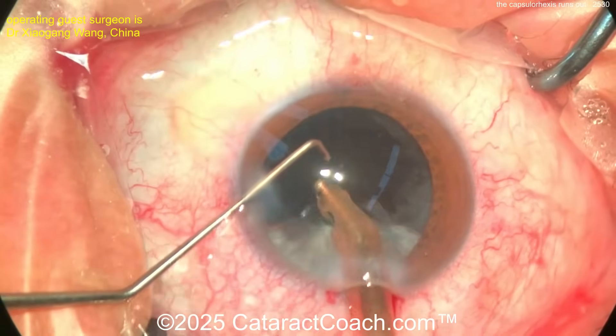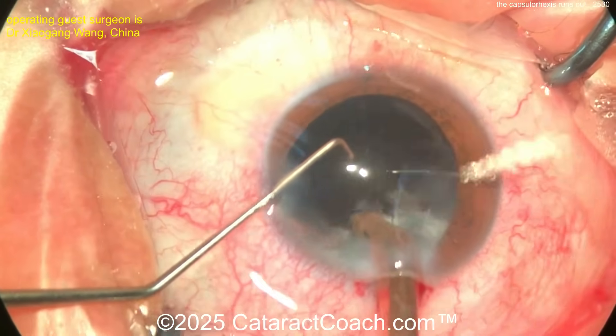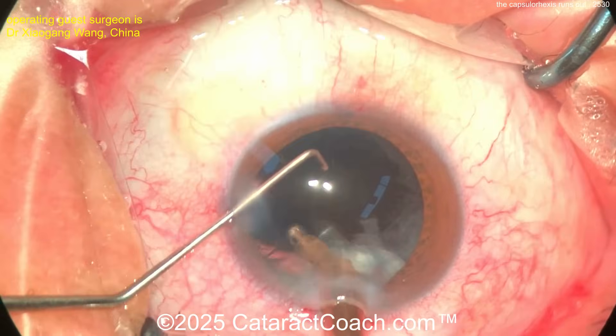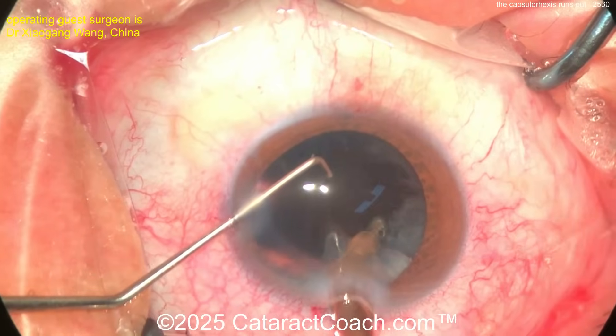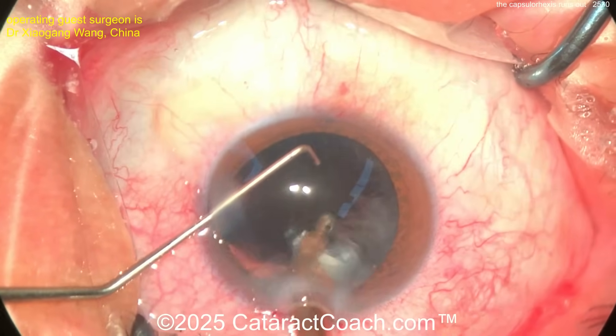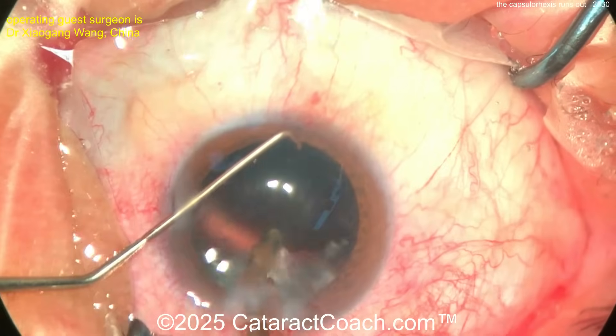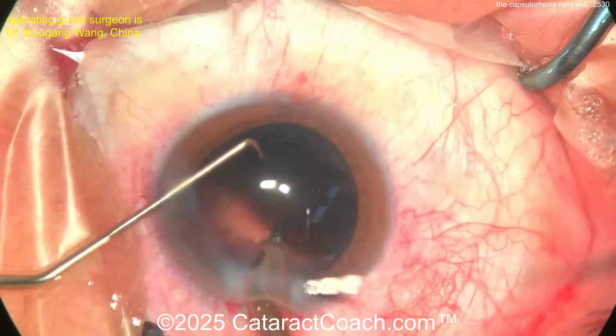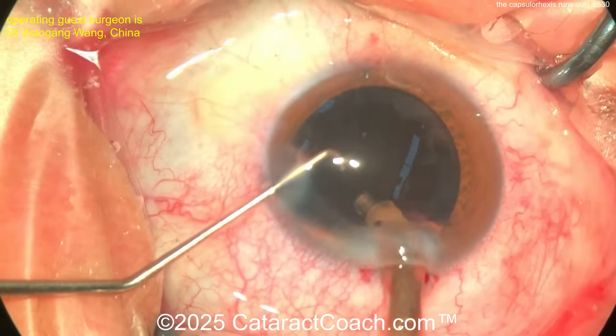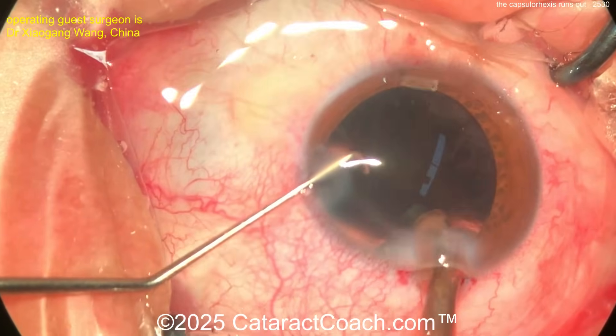Sometimes it's easier to do a bimanual approach, but certainly coaxial works here as well, especially with the bent tip. That sub-incisional material has to be removed. Remove this stuff first and do the area where the run-out is last — so in case you get unlucky, at least you don't have any cortex left in the bag. Some sub-incisional stuff still left — get that out. And again, don't let the AC collapse, don't let the bag collapse.